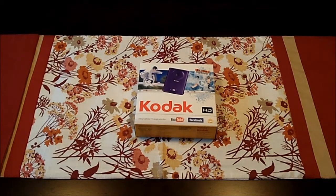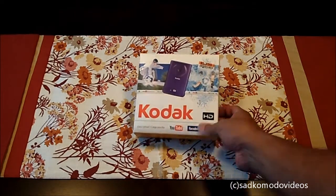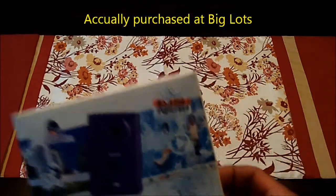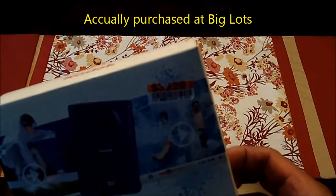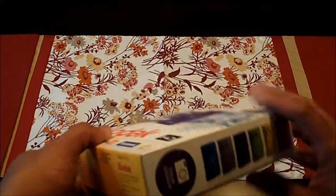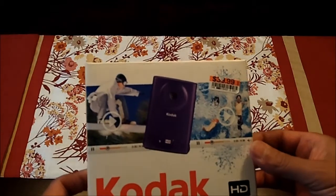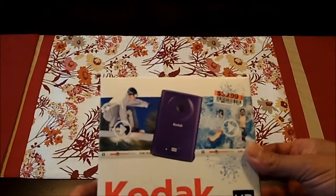Hi, this is a quick video of the unboxing of the Kodak Mini HD ZM2. I purchased this not too long ago at Best Buy, and I got it for $39.99, and the only color it came in was purple. So let's do the quick unboxing and see what we got here.